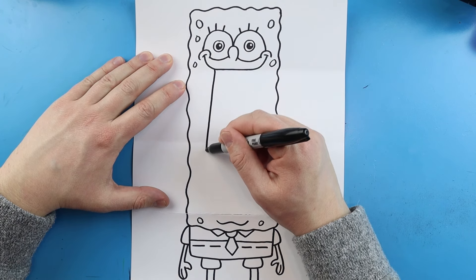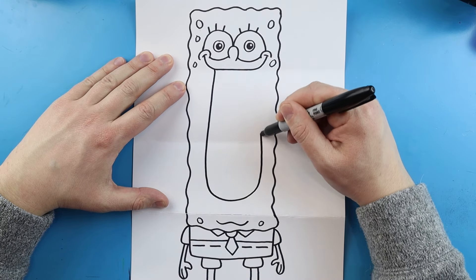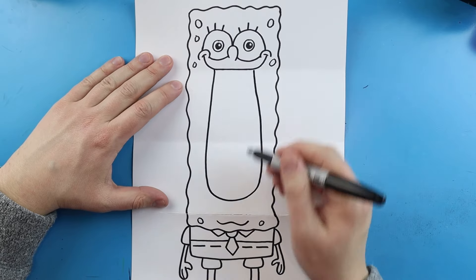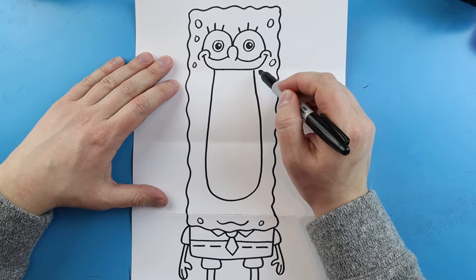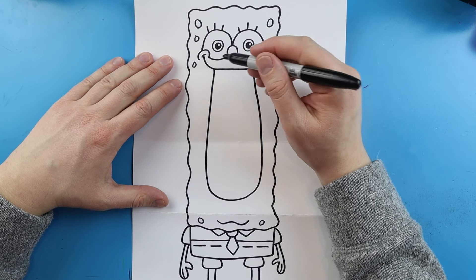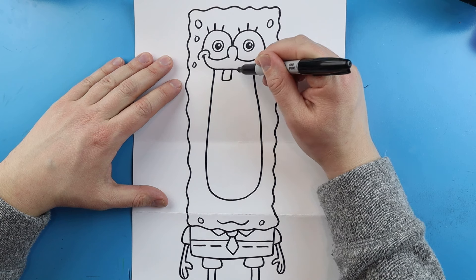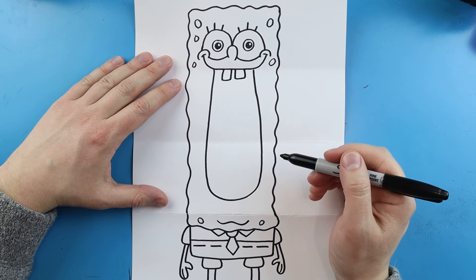Starting here we're going to draw a long line that comes down, goes around here, and then brings it up — I made it a little bit wider down here and skinnier up here, just because I didn't want these lines to show when it's all closed up. At the top here let's make his buck teeth — I'm going to draw a line that goes down, over, and up, and another one here that goes down, over, and then up.